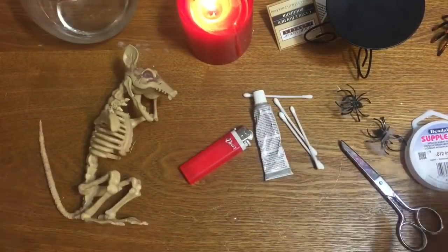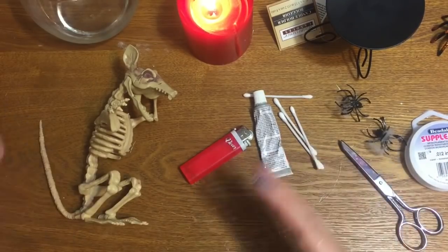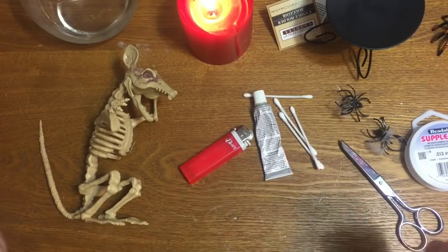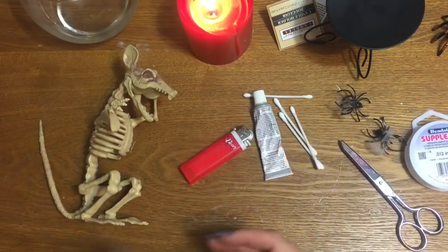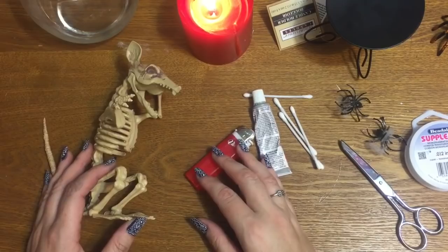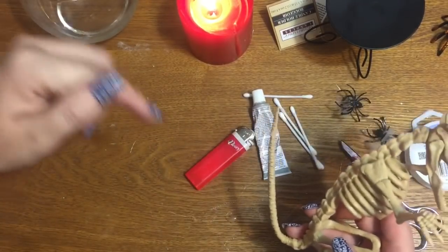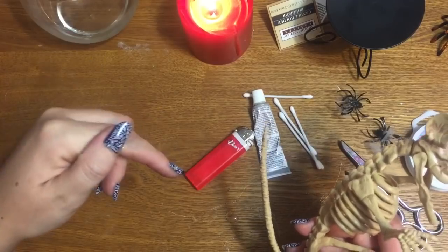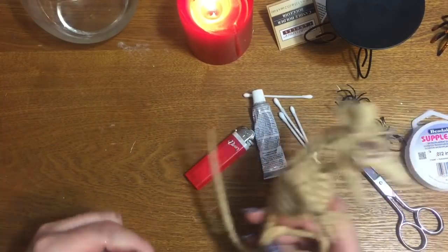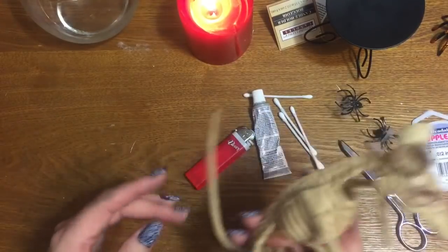Before I get started, I just want to say that this video is pretty special for me because it's part of what has been dubbed as Collaboween, which is a Halloween-type collaboration between myself and several other YouTubers. It was all put together by Auntie Cuckoo — if you have not done so already, please check out her channel. I'm going to put a link to it in the description box down below. She does a lot of hauls and DIYs and a lot of awesome stuff.